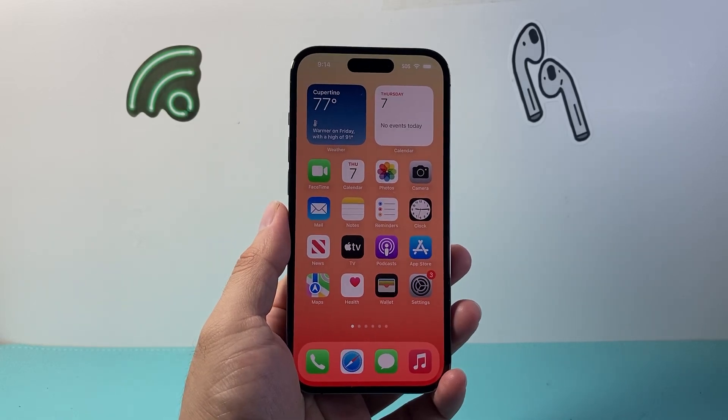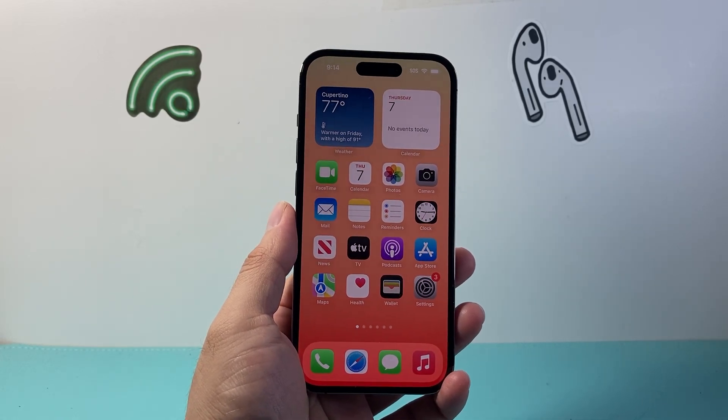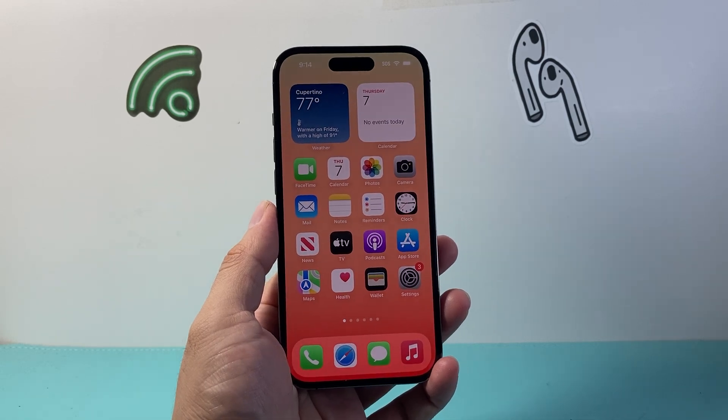Hey everyone, Tech Nomench here with a video for you guys. In today's video I'm going to show you how to enable one-handed mode on your iPhone. So let's get started.